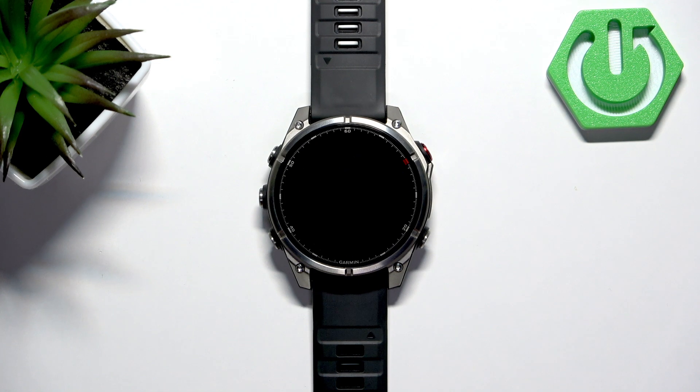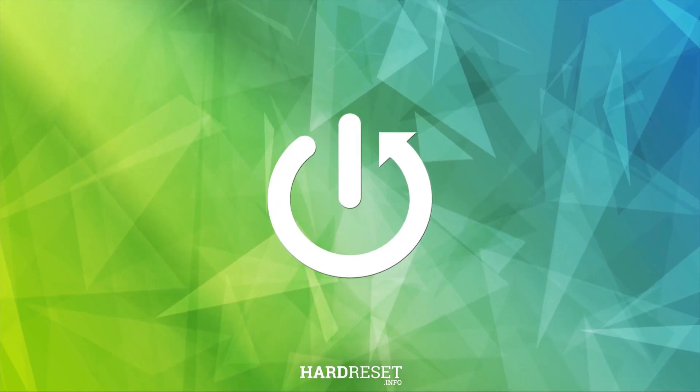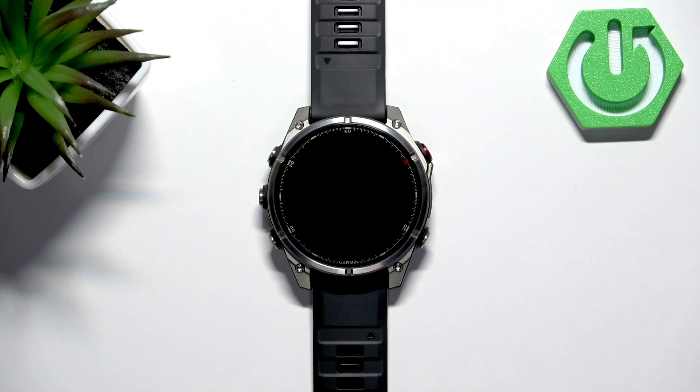Welcome. In front of me I have a Garmin Fenix 8 Pro and I'm going to show you a few tricks you can use on this watch. The first feature I want to show you is the voice commands, which is a new feature on Garmin watches.